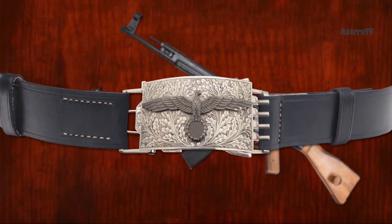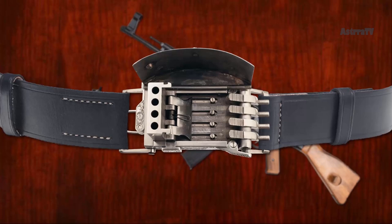The special belt buckle was fitted with a spring-loaded cover. The barrels were designed to snap forward when the cover was opened, revealing the barrels. The barrels were individually triggered. Between 5 and 12 of these belts were created for the Nazis, but none made it past the prototype stage.